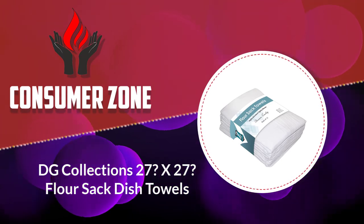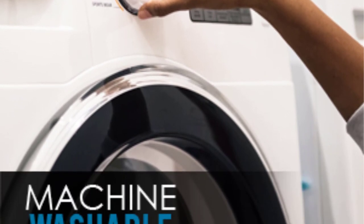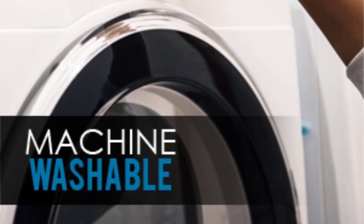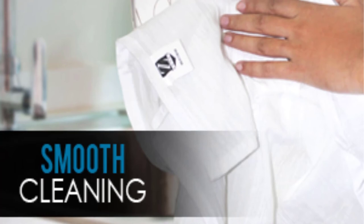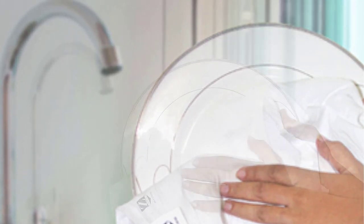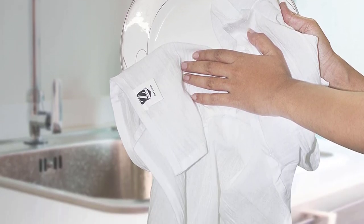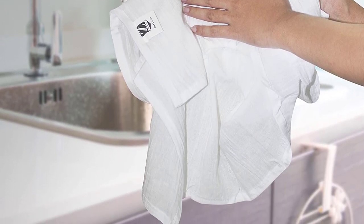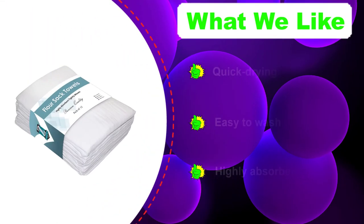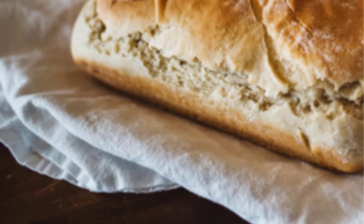Number one: Zoeer 28x28 Flower Sack Towels — the best flower sack towels on this list. In this set you receive a total of 12 pieces, 28x28 inches, made with 100% cotton for optimum performance. No lint will stick to the dishes after wiping them. The tightly weaved cotton delivers quick and effective cleaning over most surfaces, and the fabric is capable of picking up all types of liquids. The cotton material also makes these machine washable, and the pieces don't take much time to dry before you can use them again.